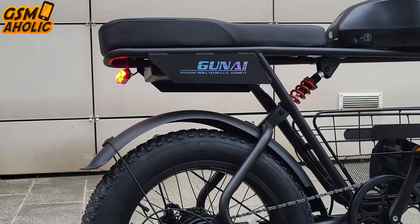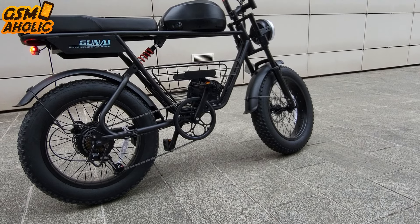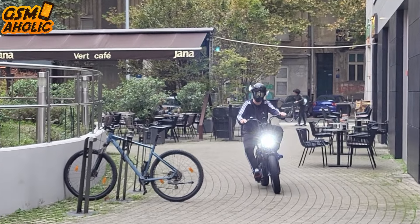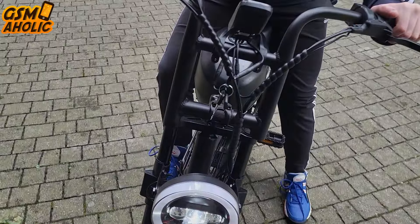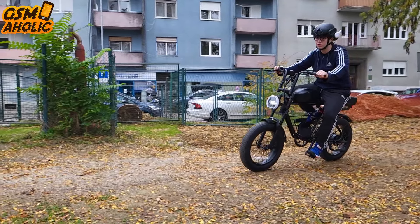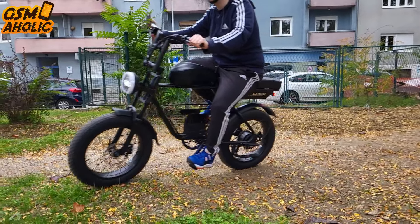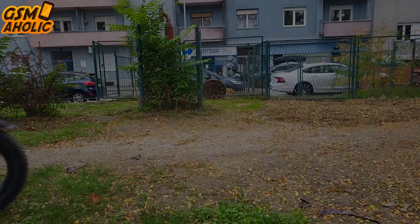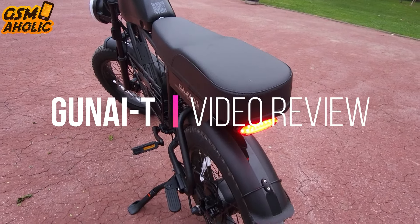Hello guys, meet the GUNITI, an electric bike that's not just an e-bike — it's a real beast on two wheels. Designed for all terrains, this bike takes your ride to a whole new level. We tested it and it was a really interesting experience, and believe me, whenever we showed up, everyone turned to us. Stay tuned to see why this GUNITI looks more like a motorcycle than a bike and how it can change the way you ride, in this GUNITI video review.